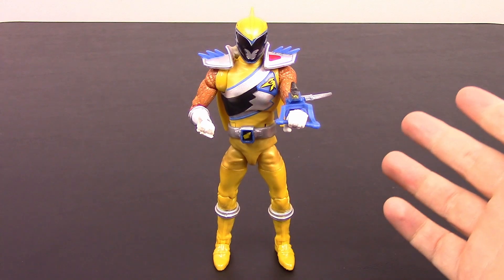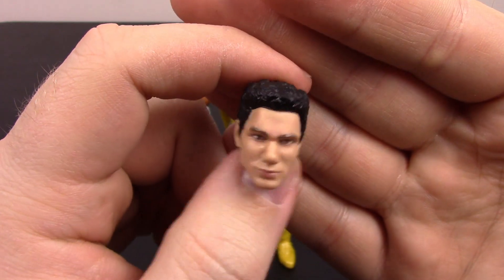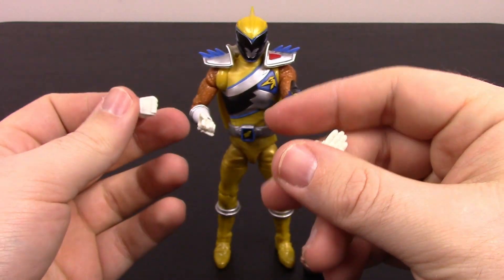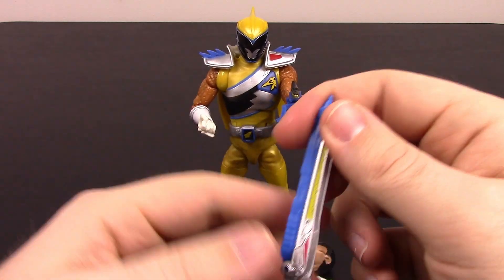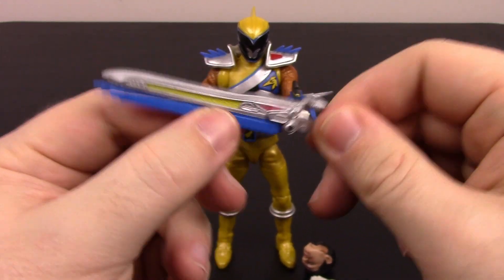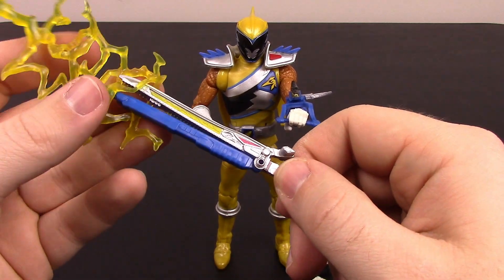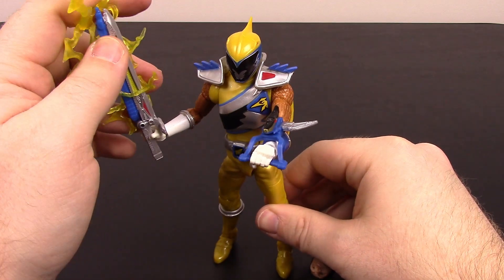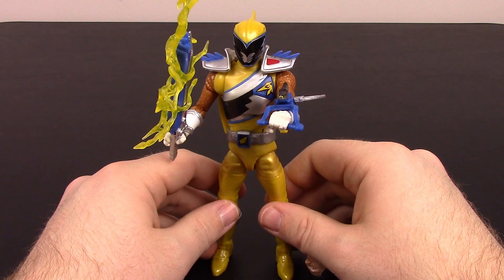Everything's about the same, so nothing new there for articulation. For accessories, we have Sir Ivan's unmasked head — it looks pretty cool, played by Davey Santos. I don't really remember the look of the actor, but it looks pretty human. Then we've got a fist hand, an open hand, and a flat hand for his left. We also have his weapon, the gold Terror Saber, which looks pretty cool with a very pronounced Pterodactyl design — the eye, the beak with a little spike, and a teeth-like design. It also comes with a lightning effect, same as the Red Ranger's but in a different color — yellow, which I think looks much better than the blue. You just slide that on there. Looks pretty cool for the Gold Ranger.